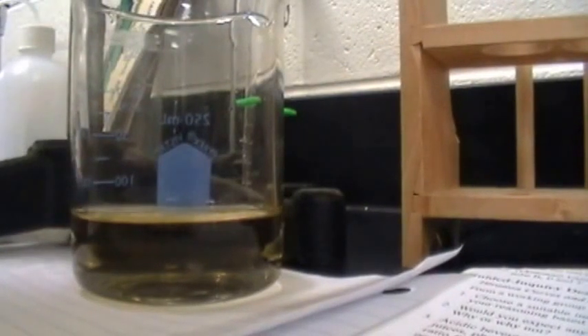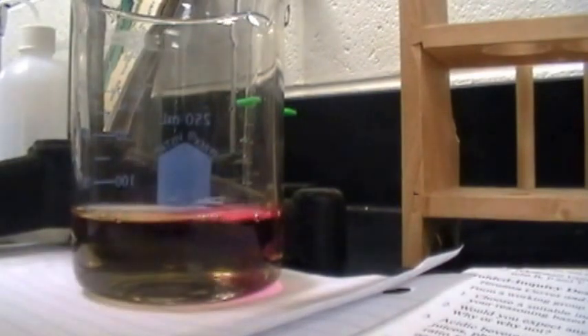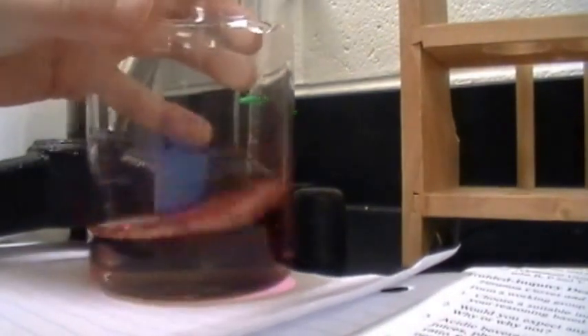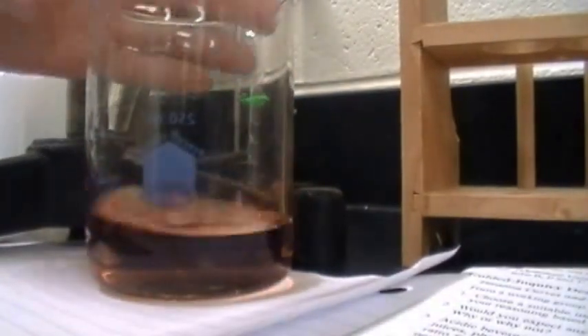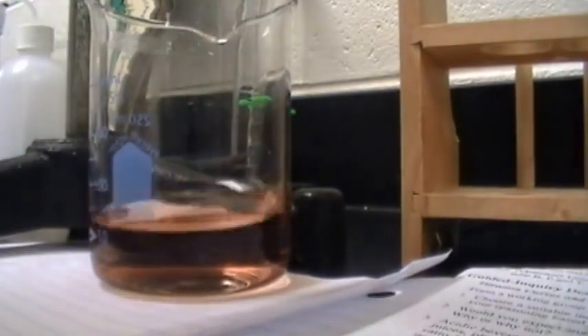Alright, now we're going to add another milliliter of sodium hydroxide. We've turned like a really deep pretty pink. The milliliter before was definitely our color change — so now it's more obvious.